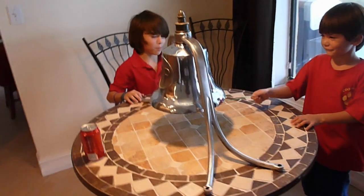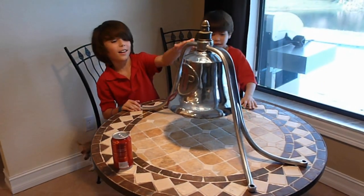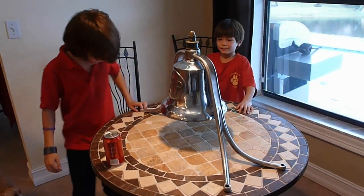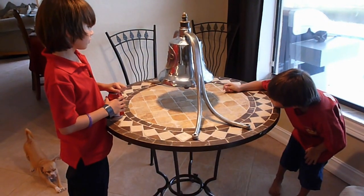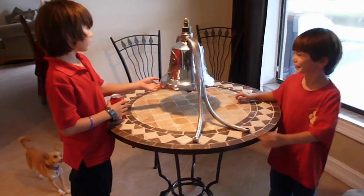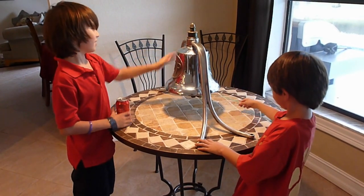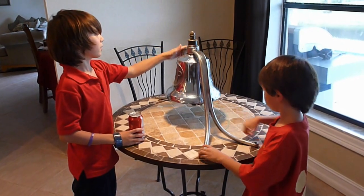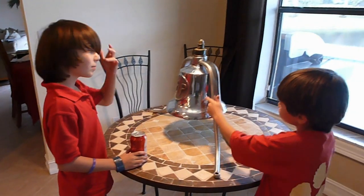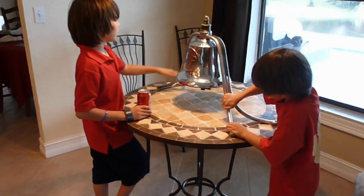It's huge. I thought it would be smaller. It's big. It fits on that big front bumper. You got to bolt it down. Isn't that cool? It's heavy, too. How heavy? The bell's 40 pounds — that's probably about 10 or 15 pounds. It's made of solid steel. Thank you.